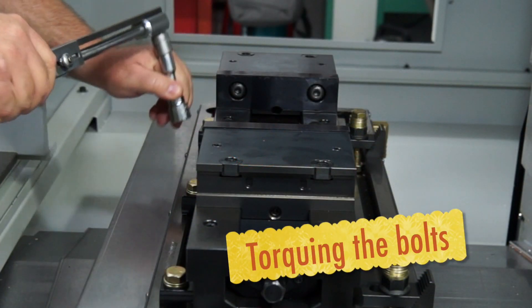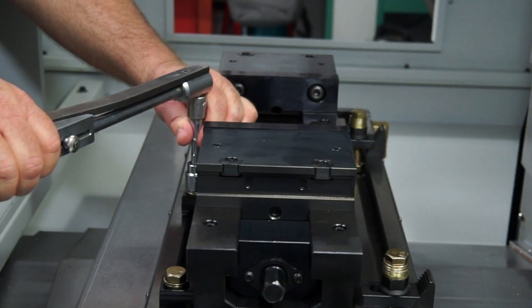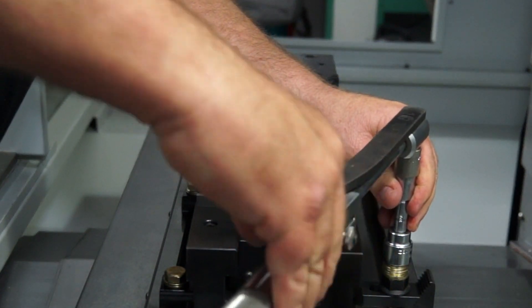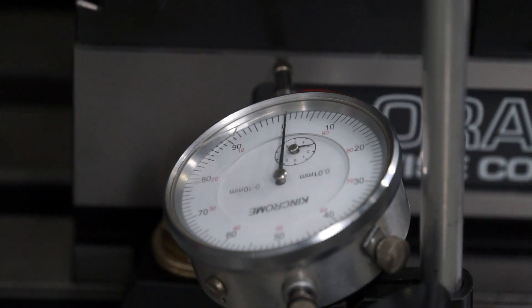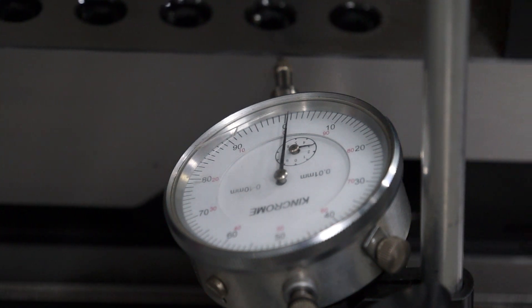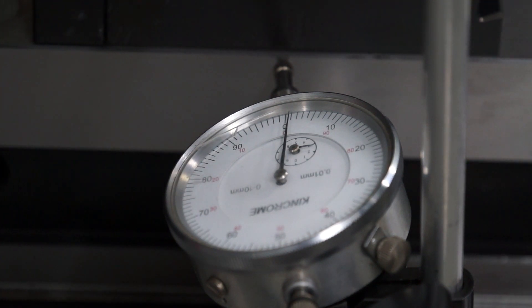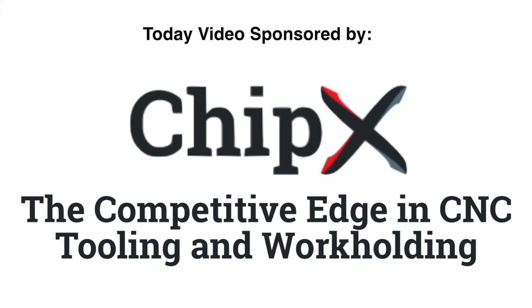It's time to torque up those bolts using my tension wrench — this is my really old Warren and Brown, it was giving me grief on the day, it needs a kit put through it, probably about 30 years old. I've set the dial gauge back up again and I'm just going to take that sweep along after torquing all the bolts, just to make sure it's still in tram. I was pretty satisfied with that — the needle didn't deviate all that much. That finishes today's video; I hope you enjoyed it. Special thanks to our video sponsor, Chip X. Thank you for joining in, we'll catch you next time, see you later, bye.